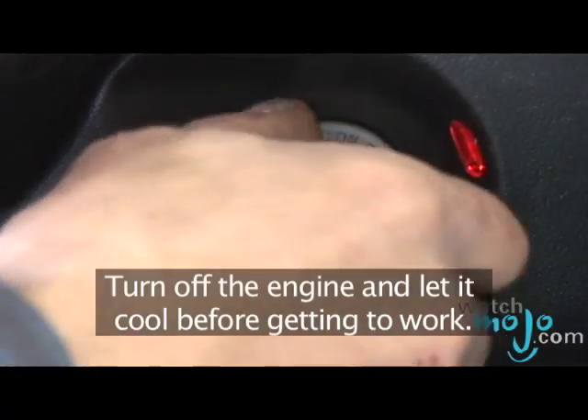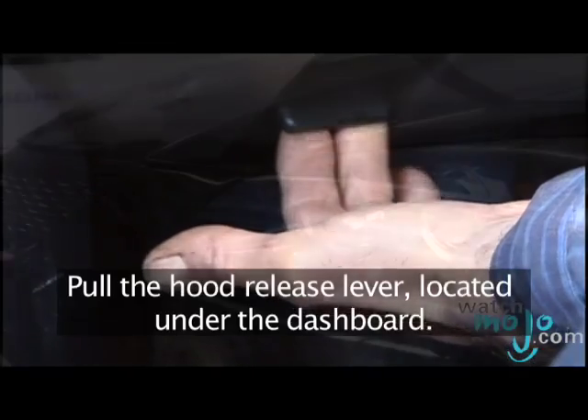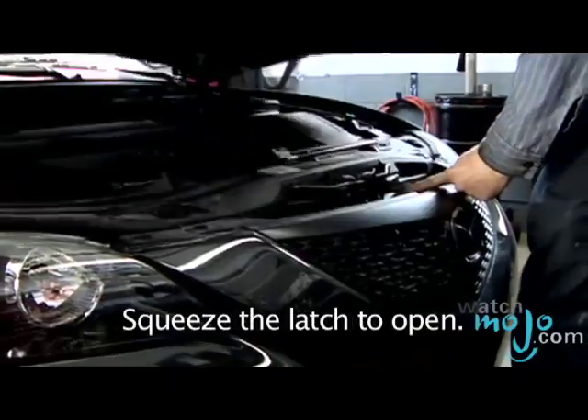Turn off the engine and let it cool before getting to work. Pull the hood release lever located under the dashboard. At the front of the car, reach under the hood and squeeze the latch to open.